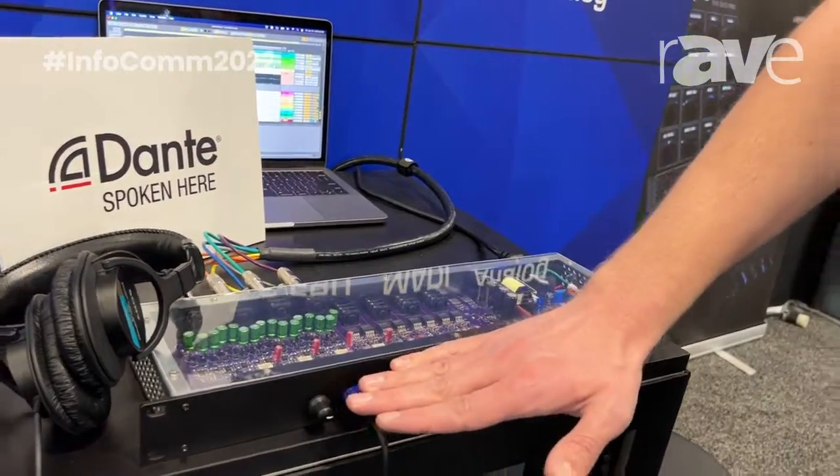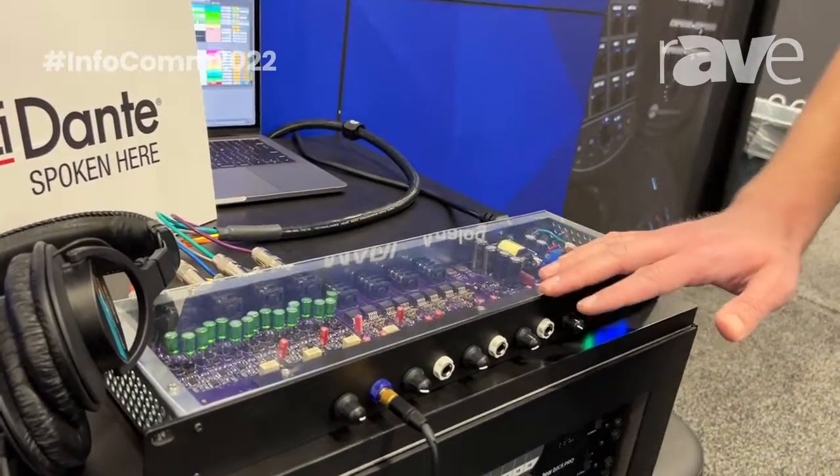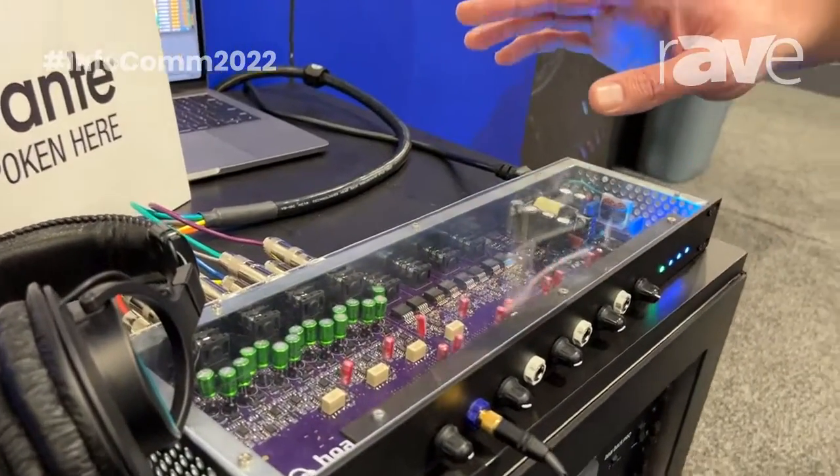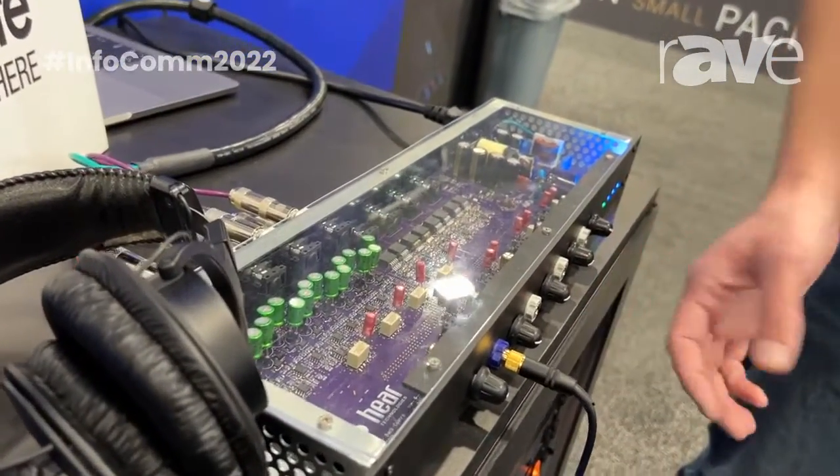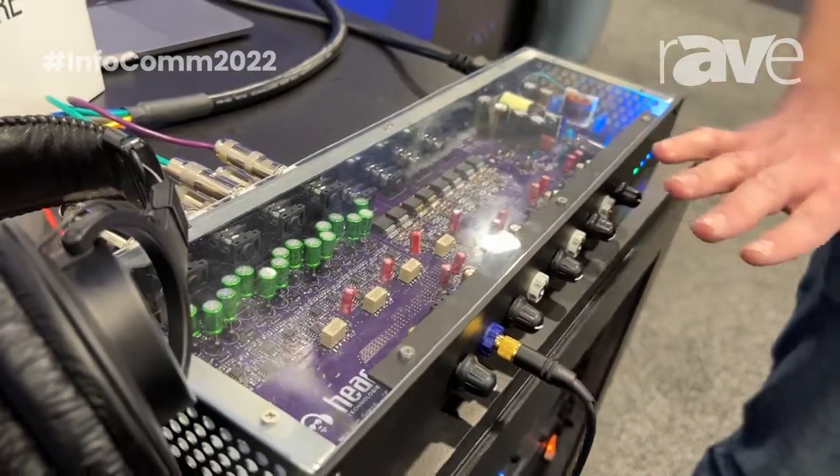All of our switching here is done by relays, so there's soft contact, virtually noiseless — no big clunky switches on the front. We've streamlined it all into push-button pots.